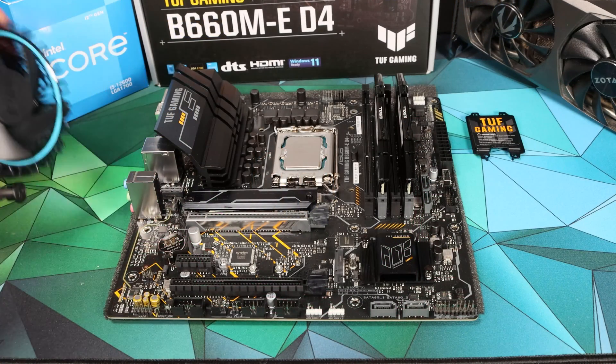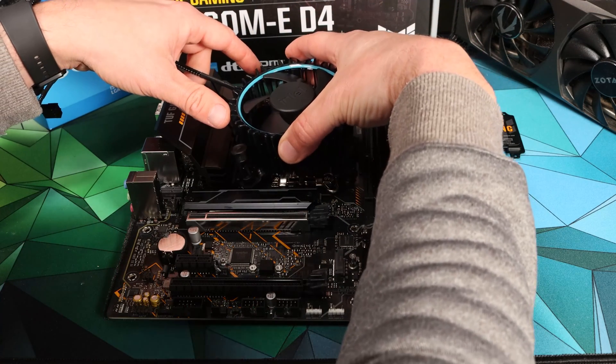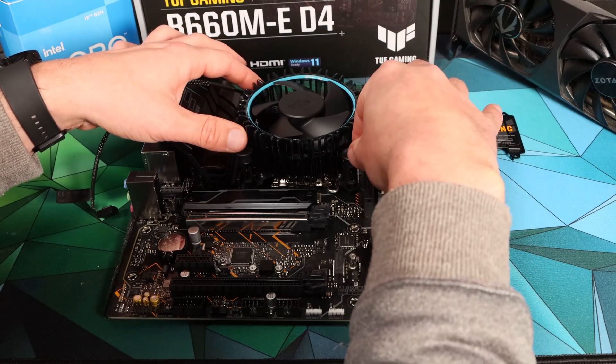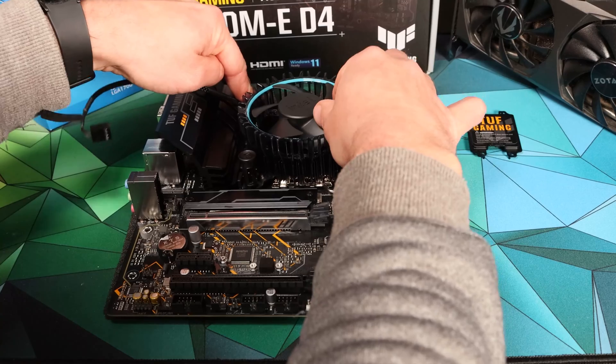Mounting it actually seems a little easier than before. The thumb pins appear to have been redesigned to engage more cleanly and we had no issues fitting it. Just be sure each of the clips locks home so you get good contact, ensuring good mounting pressure with the CPU cooler fitting onto the surface of the CPU cleanly.